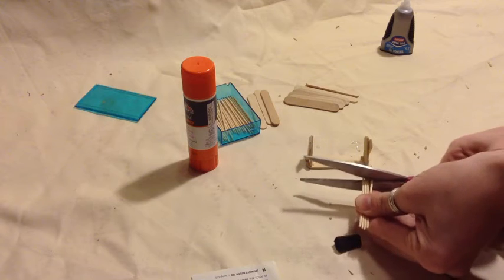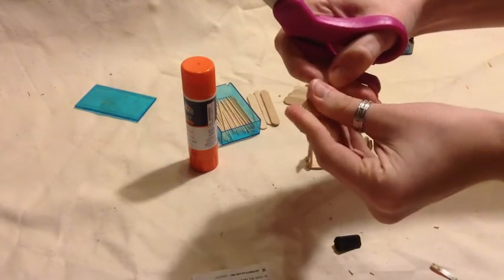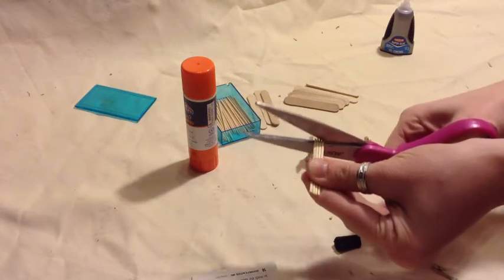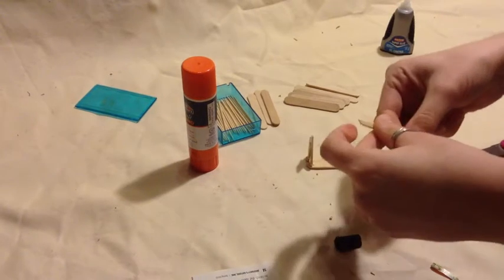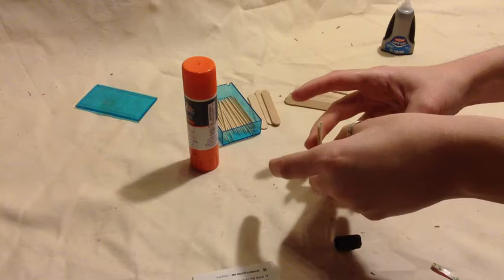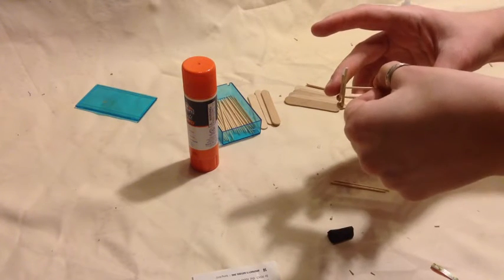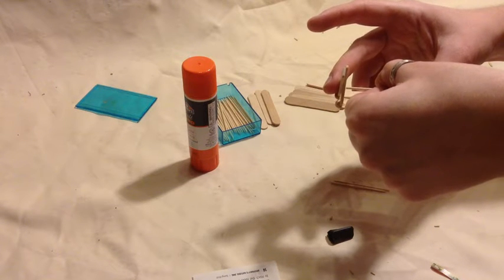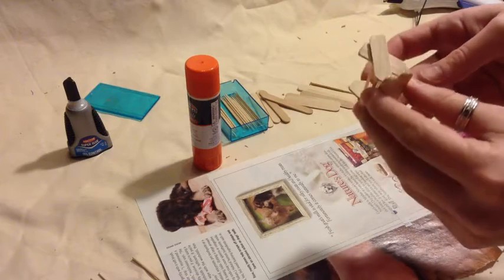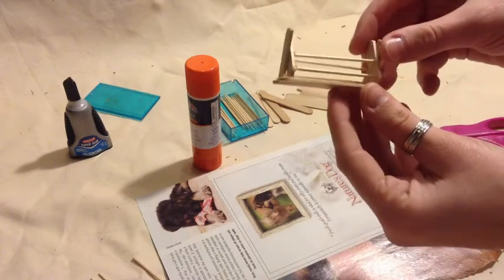We are just going to take our scissors and chop these. You want to be a little careful when cutting these because you don't want a piece of toothpick to fly up into your eye or hit you in the face — I've honestly done that once. Now that we have all of those, we are going to glue one about here on our rack, and then take another one and glue it right about there. Once everything is glued in and dry, take the small strings of hot glue and gently pull them out. Your magazine rack is finished!